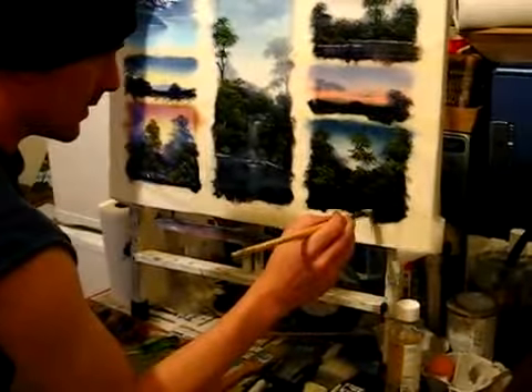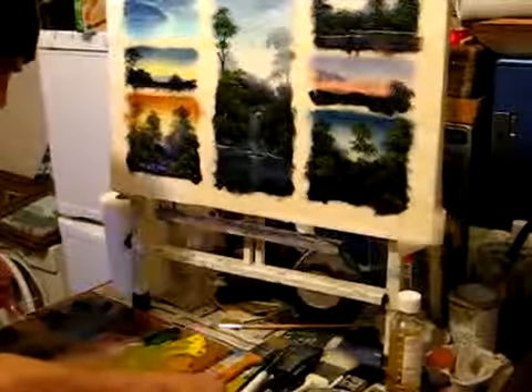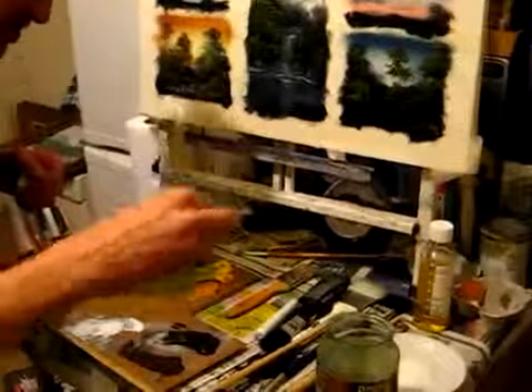I'm going to put some little brushes down there. I'm going to go back to my liner brush, some paint thinners, come into this colour, put a little bit of brown in there, and just pull it out.